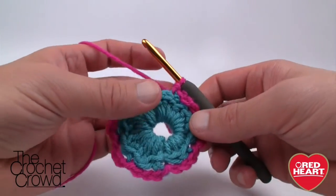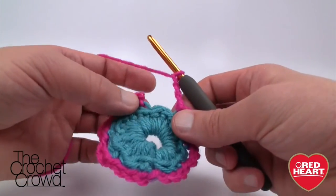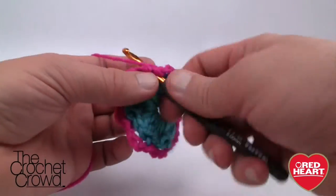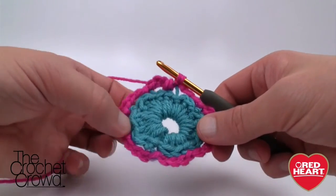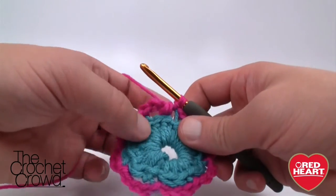When you get all the way back around, chain three and make sure you cover that last single crochet, then slip stitch right into where you started the very first one. Count the empty spaces — 1, 2, 3, 4, 5, 6, 7, and 8 — if you have eight you know you're good to go.